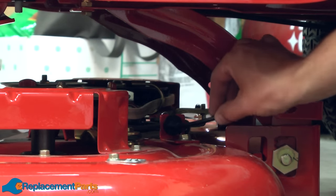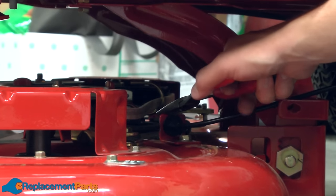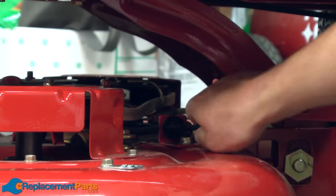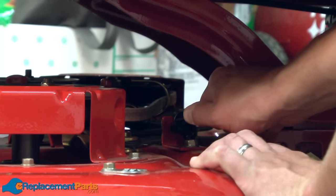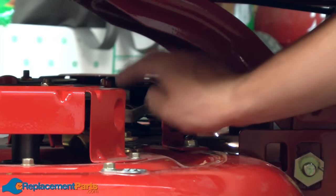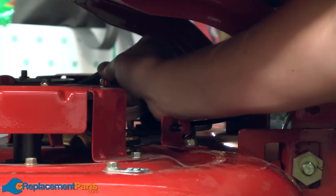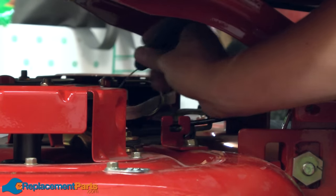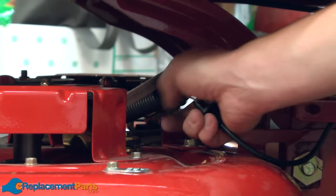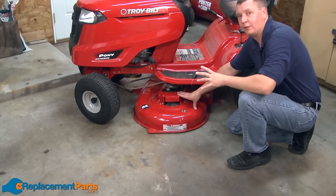Next, I'll remove the PTO cable. First, I'll remove the pin that secures it. Then I pull back on the cable, and last, remove the spring. And now I can slide the deck out from underneath the mower.